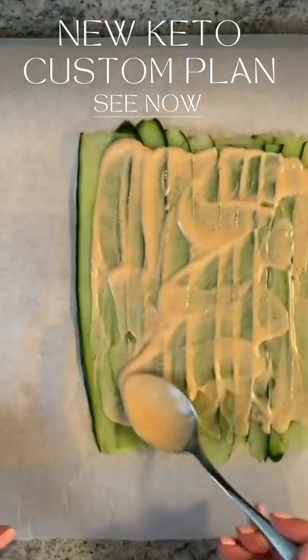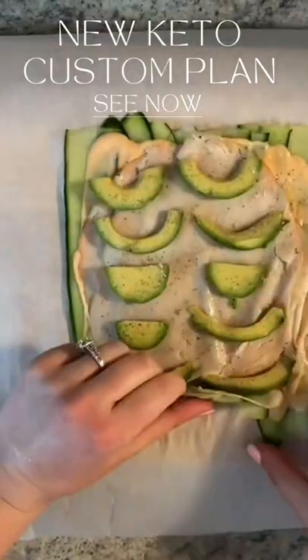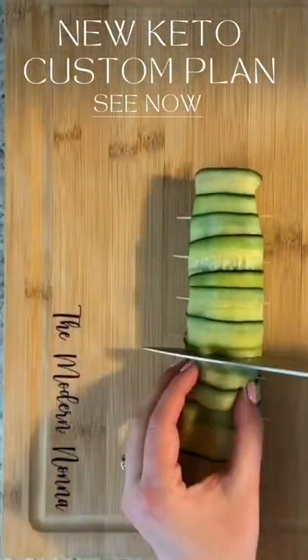I'm mixing a little bit of mayo with sriracha and I'm using my homemade mayo here. Thin layer, some nitrate-free turkey breasts and some avocado slices. A little bit of pepper and roll it up tightly. Secure each slice with a toothpick and cut in between.